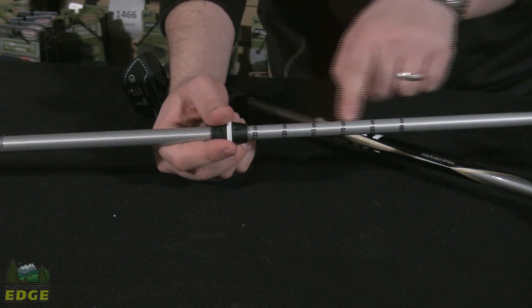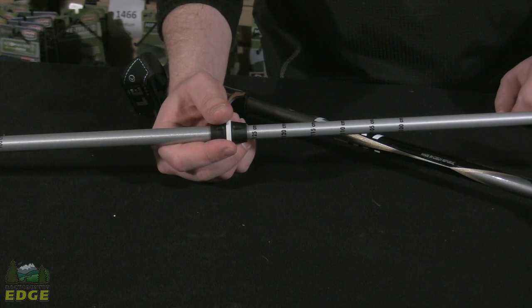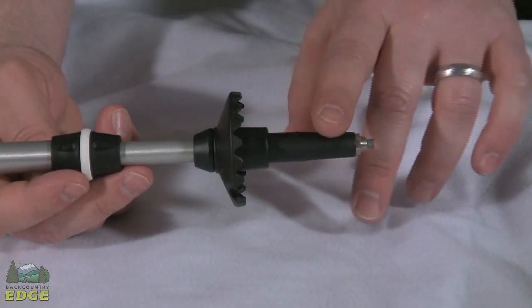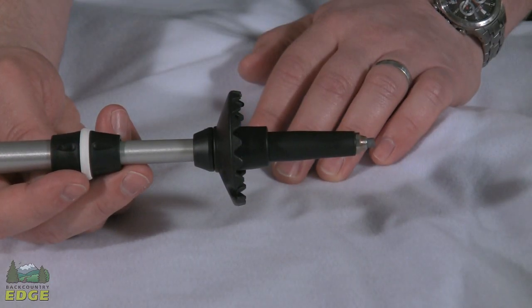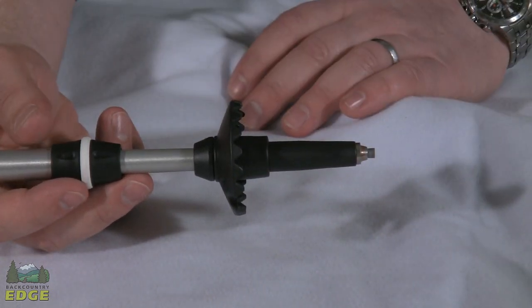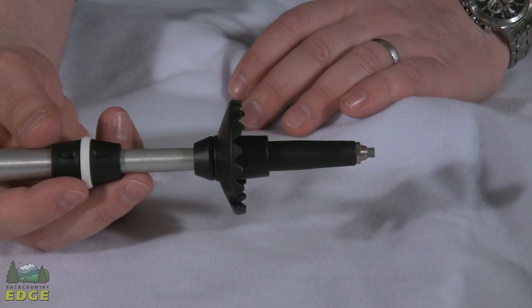You have the same graduated markings below that locking mechanism as well. At the end of the pole, there's Leki's carbide flex tip. This flex tip can deflect up to 15 degrees, and that's going to save the aluminum shafts from any unnecessary bending or deflecting from rocks and roots.